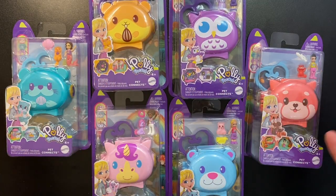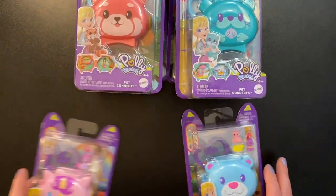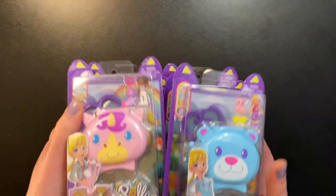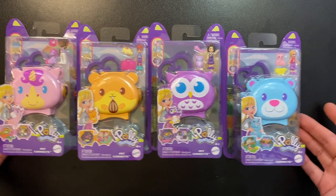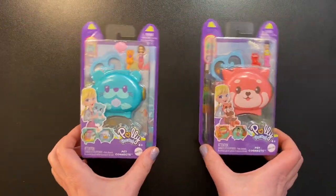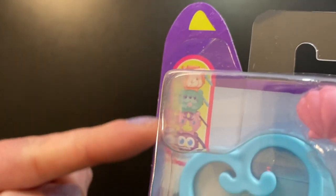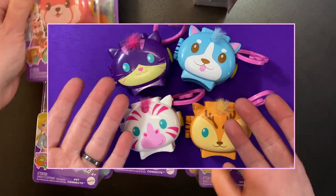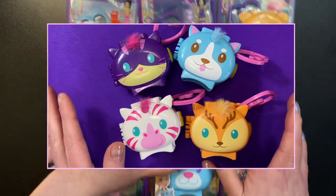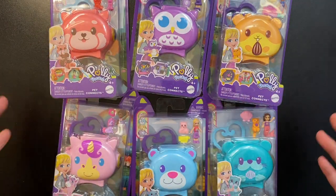Hello everyone and welcome! Today we are looking at six Polly Pocket Pet Connects sets. I never knew if I would ever get a hold of these because they've been out for a while, just never at the price point I was willing to pay. These four came out last year, whereas these two came out this year. I have shown Pet Connects before — the first four sets — I'll have the video linked if you want to watch it.